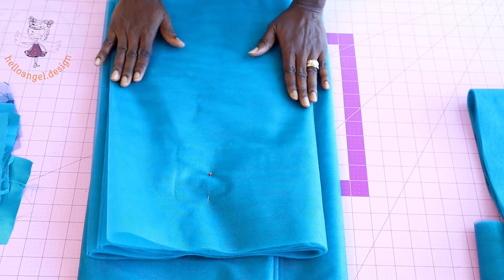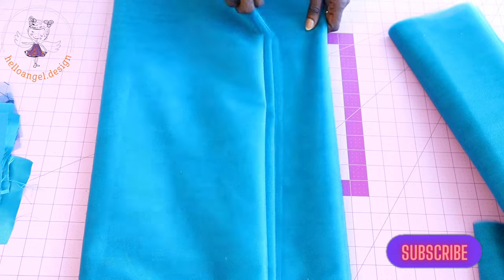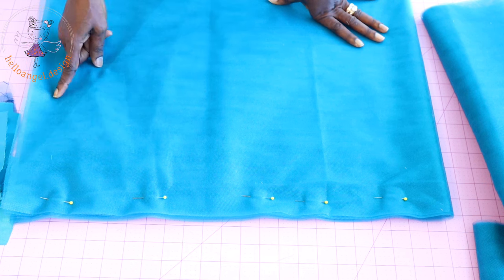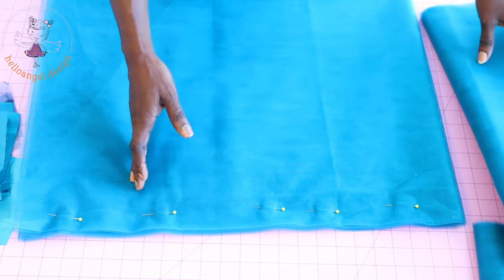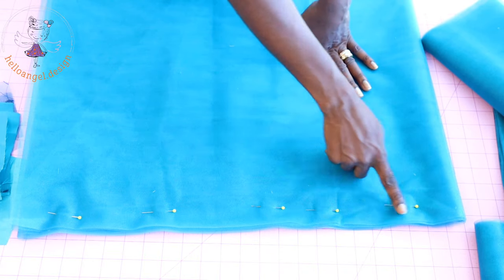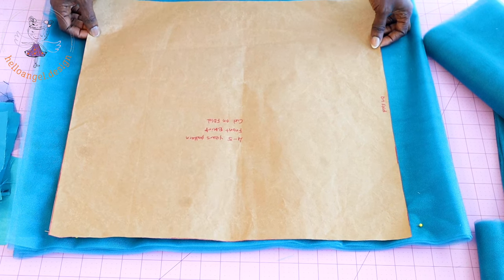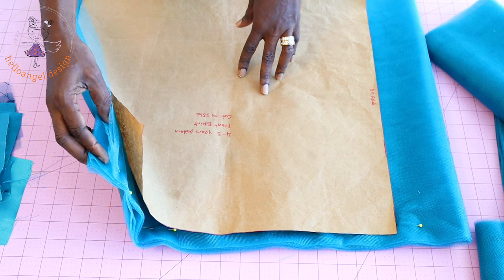This is my tulle fabric — I have cut out some parts already. For my tulle fabric I measure 11 yards, then I put them together and cut it into two. I place a pin so that the tulle fabric is arranged properly. I will place my pattern paper — this is my skirt pattern paper — this side of the tulle is on fold, some parts are unfolded and some parts have raw edges.